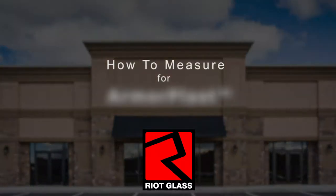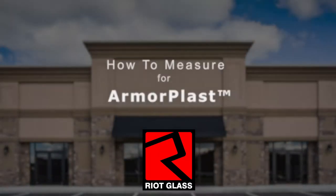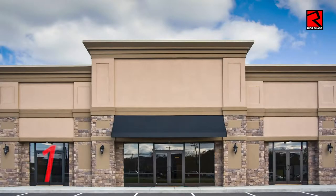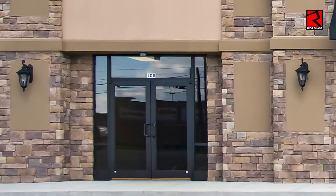This is Brad with Brightglass and today I'm going to show you how to measure for Armorplast. This is a typical storefront with three sections and I'll just zoom in here to show you how we map out the storefront before we measure.